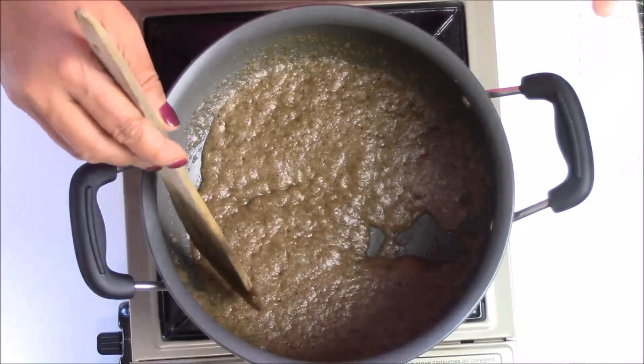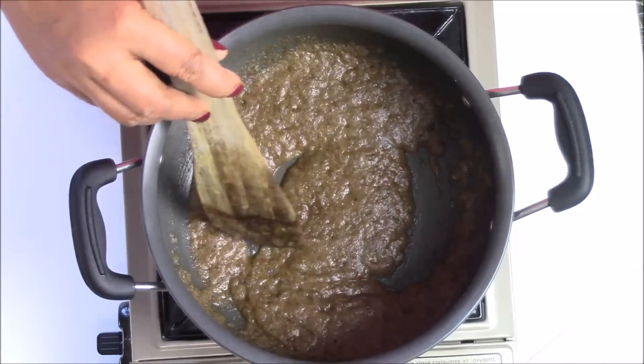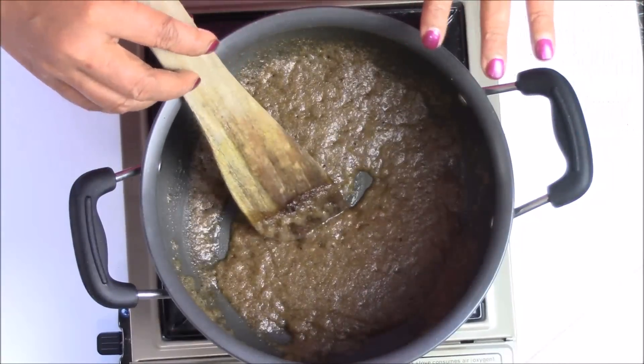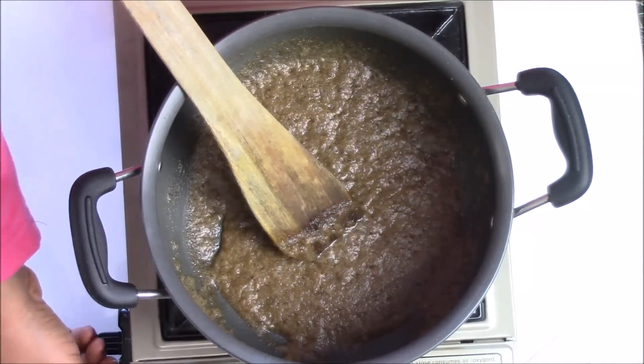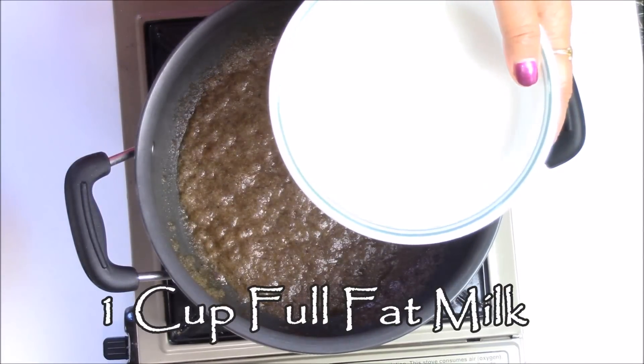As you can see, the gund is almost double in size and as you stir it, it feels a little bit light. This is the consistency you want. Now I am going to lower my flame, and I'm going to add one cup of milk.